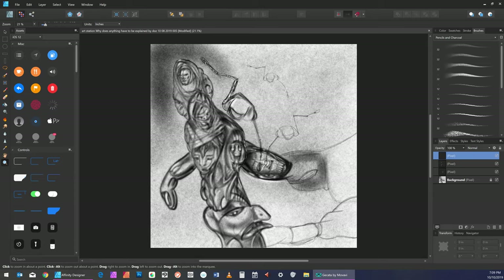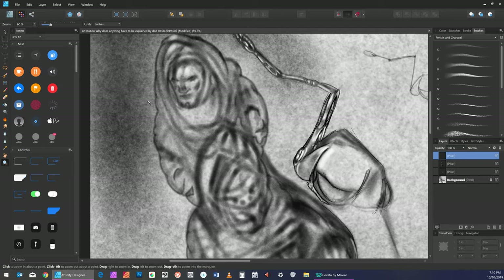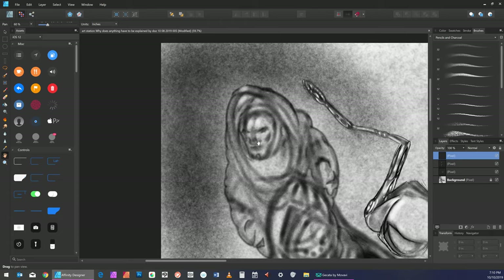So let's zoom in on the face. Working in Affinity Designer these days. We'll go over to the magnifying glass, put the pen — magnifying glass — with the little plus sign right in the center of the head and draw it up. Then we'll get the hand, move it over to the center of the screen, and bring it up a little bit more with the magnifying glass.